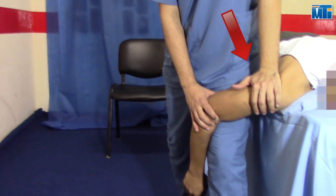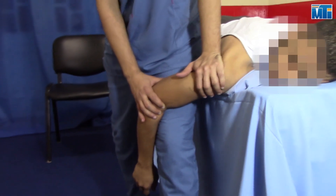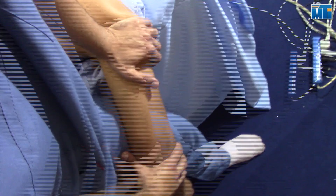Glide the humeral head in an anterior and slightly medial direction. This technique is used to increase extension and to increase external rotation of the shoulder.